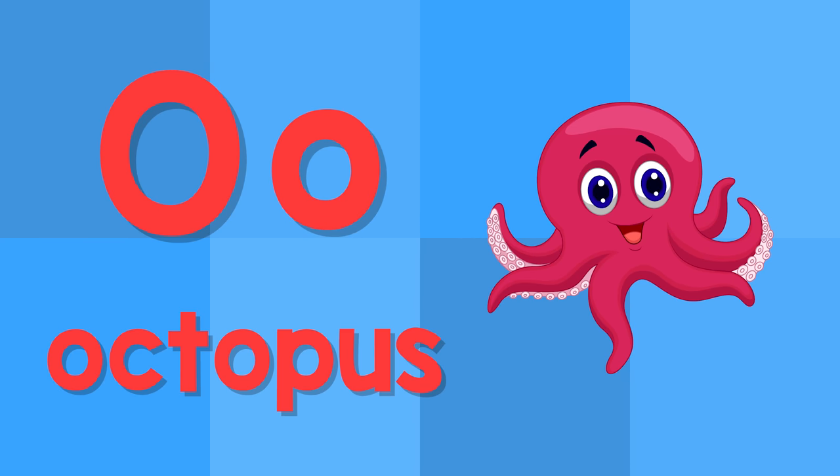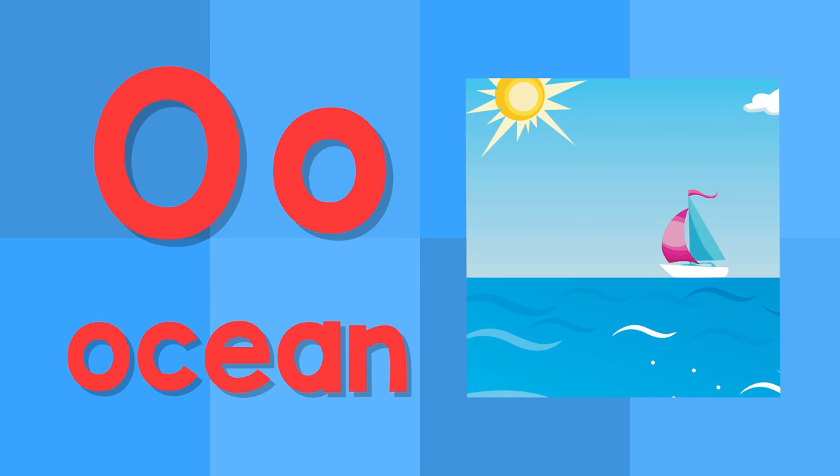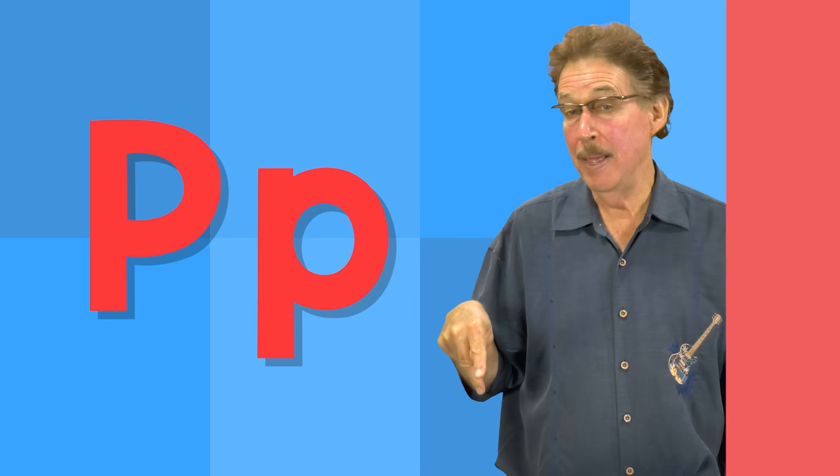O. This is the letter O. O — octopus. O — ocean.